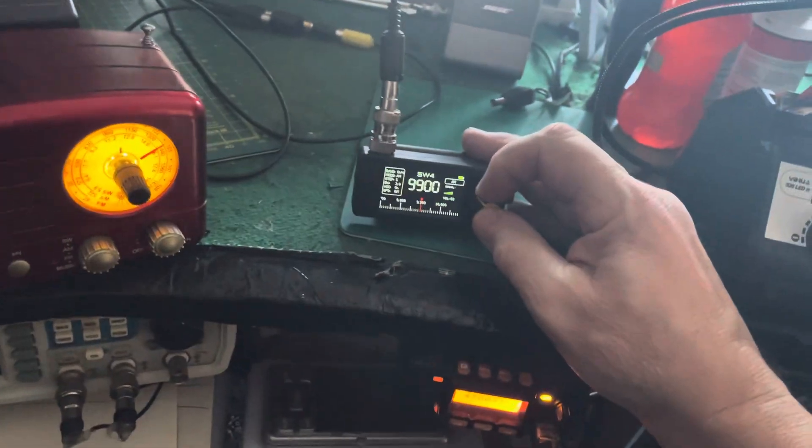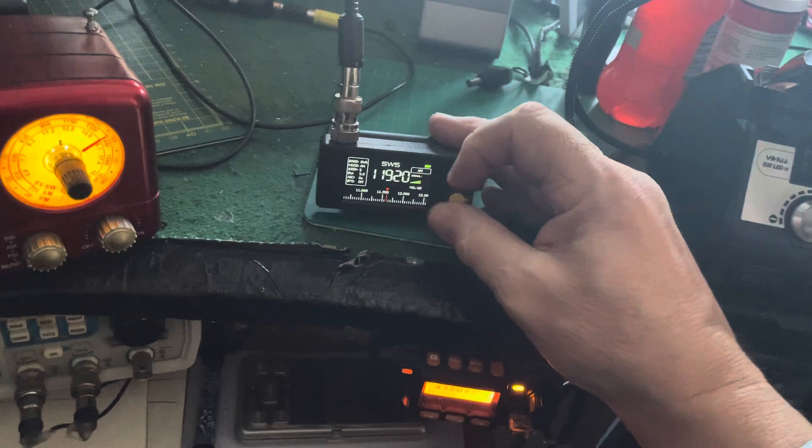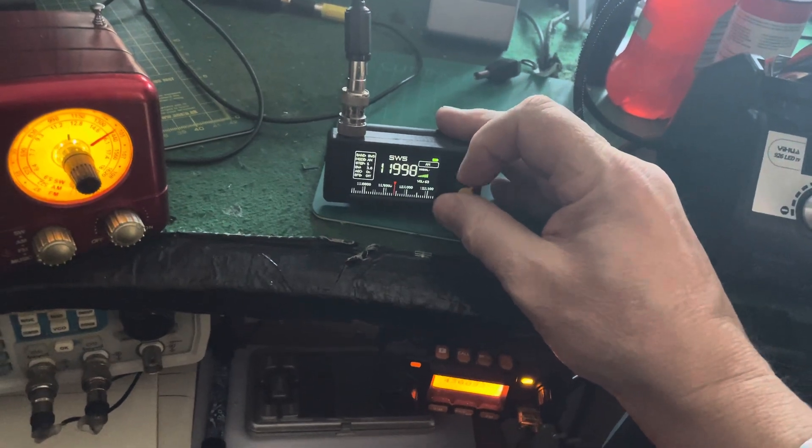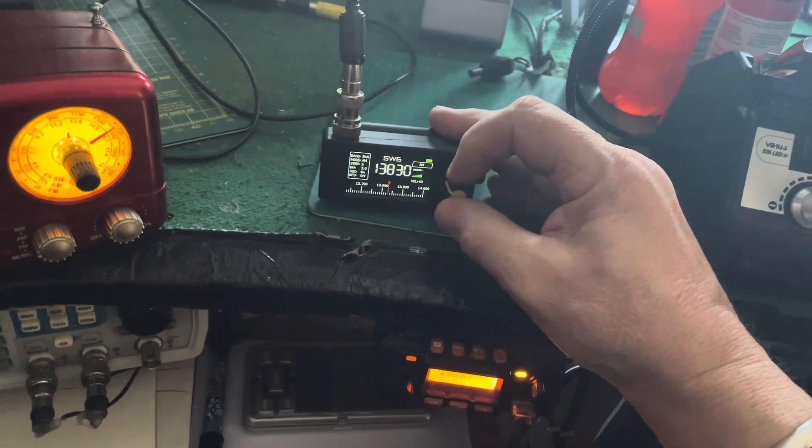I'll just switch it to another band — hang on. There we go, a service from Vatican Radio.